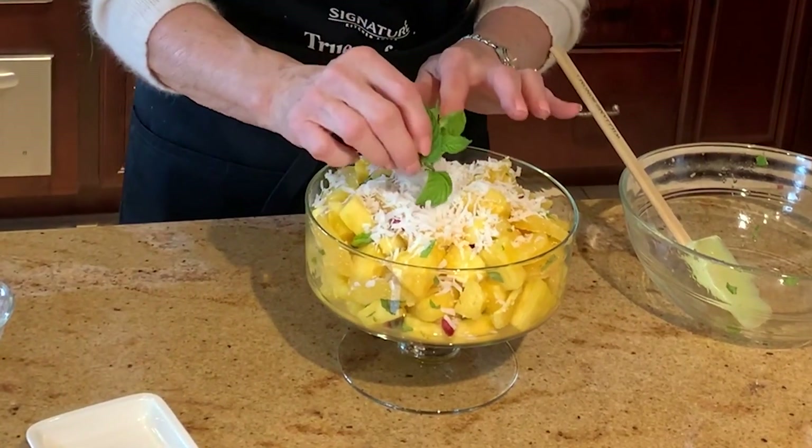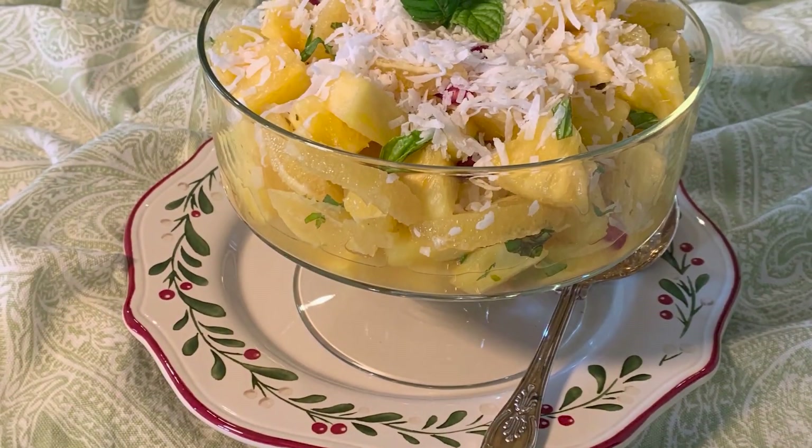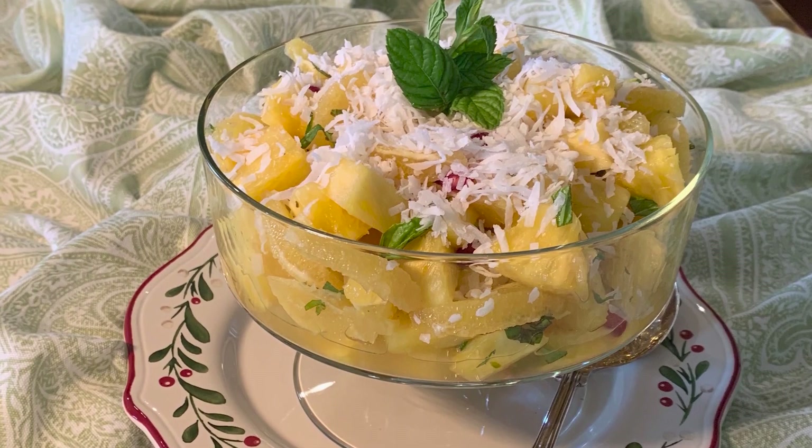And garnish with a sprig of fresh mint. And there you go — this is ambrosia, a sweet, refreshing, dazzling fruit dessert for holiday celebrations. Merry Christmas. Make some joy.